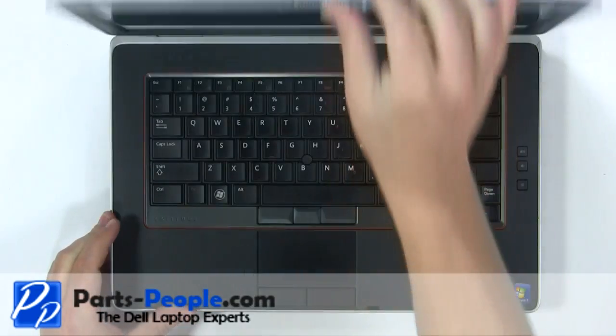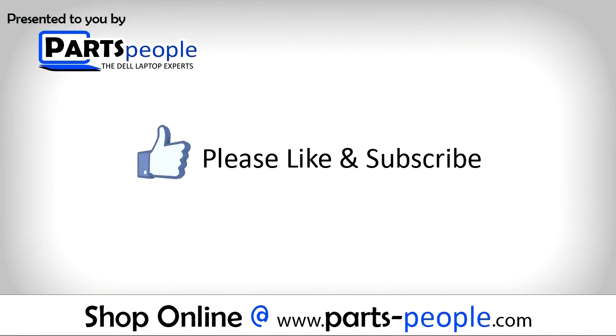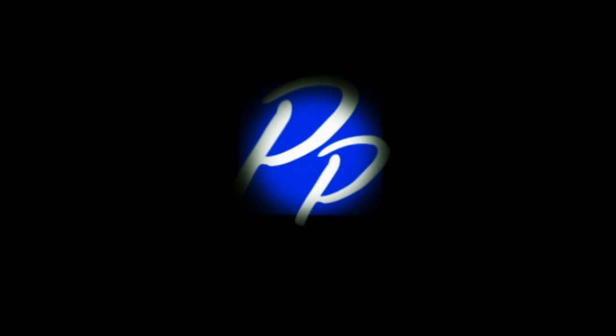View the video description below for links to replacement parts. Please like and subscribe. Thank you for choosing Parts People for your video tutorials. See you next time. Bye.